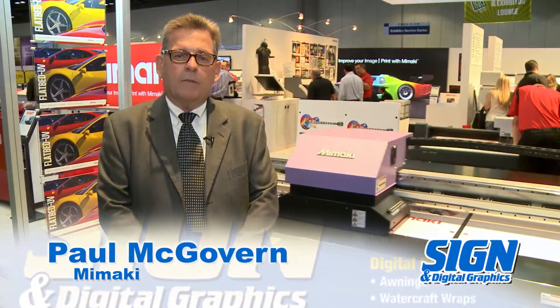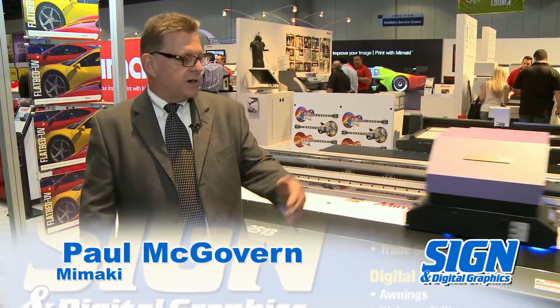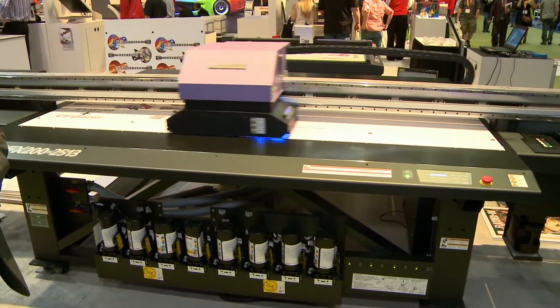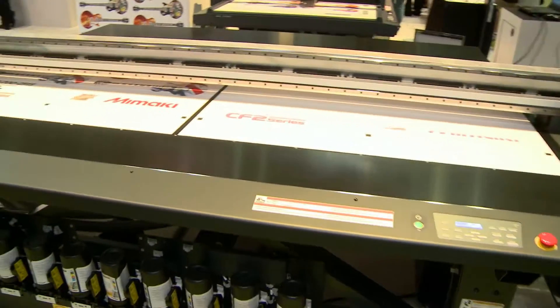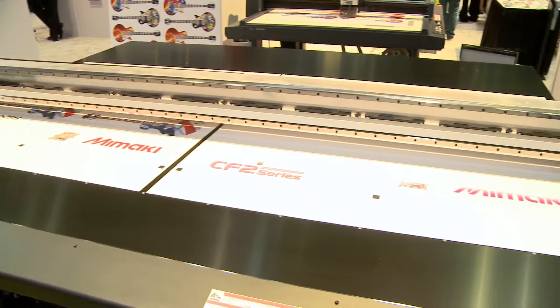Hello, my name is Paul McGovern and I'm the Marketing Promotion Manager at Mamaki USA. I'm here to do an introduction to our JF 1631 printer for the sign and graphics marketplace. This is our flagship printer for the small entry-level type of printer that will fit into a smaller sign shop. We like to say big things come in small packages, and this printer definitely proves that point.